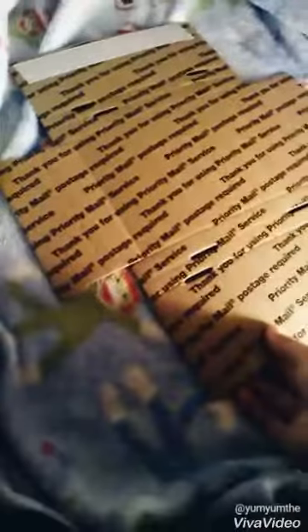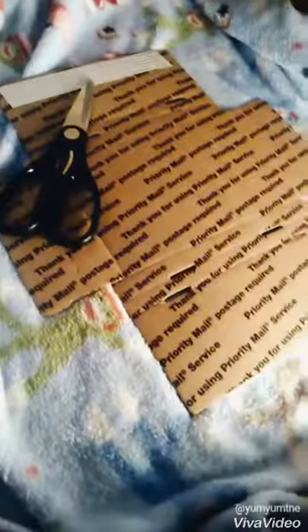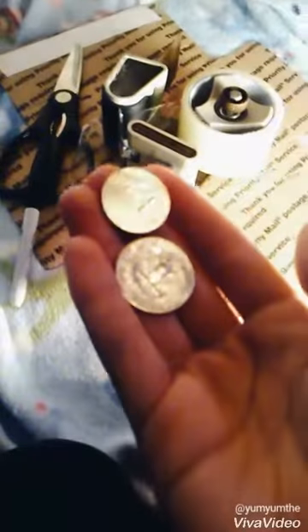So first you need some cardboard, some scissors, tape, a marker or anything like a pen or pencil to mark with, a nickel and a quarter so you get it for measurement, and that's about it — let's get started.